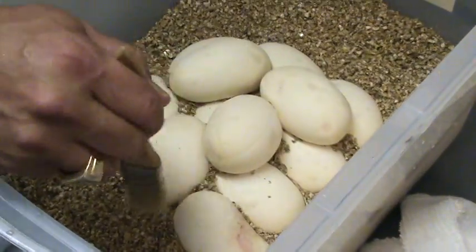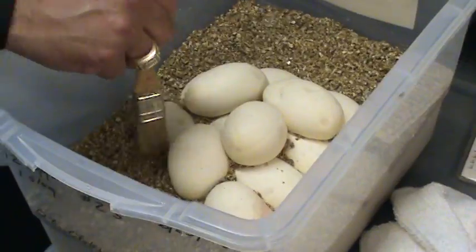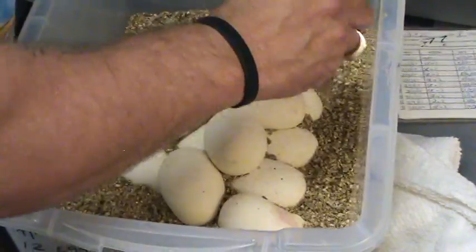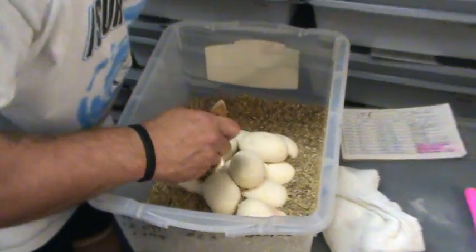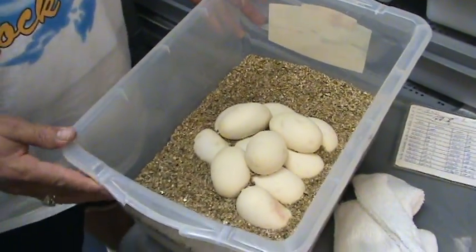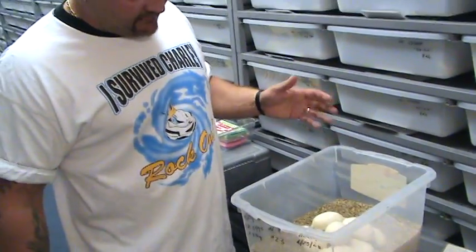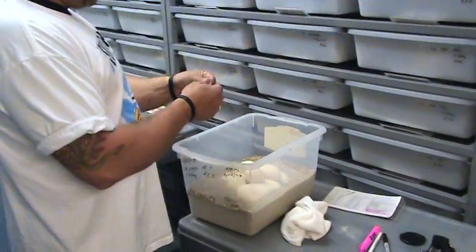Nothing wrong with blowing on your own eggs. I'm just grading it out, nice presentation. Look at that — tell me that's not beautiful. Twelve eggs sitting perfectly, and you can see the bottom eggs are about half covered, top eggs aren't covered at all.